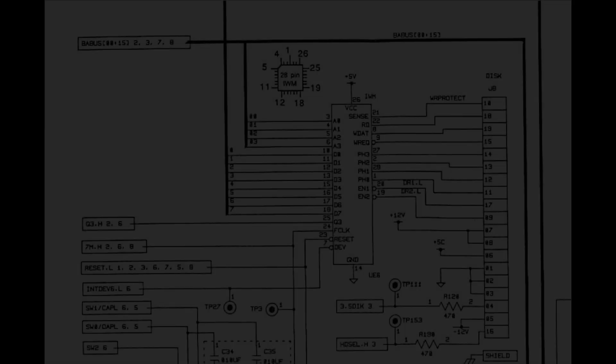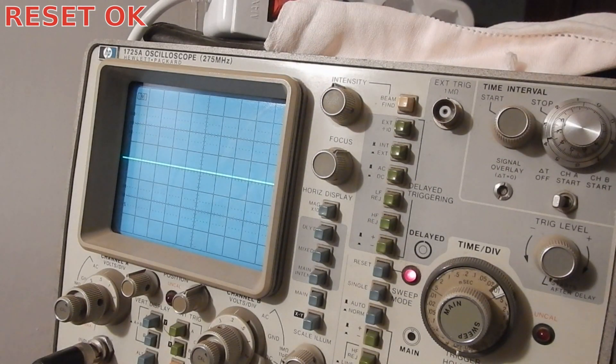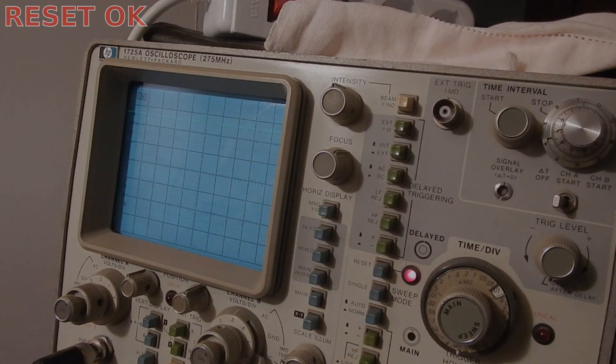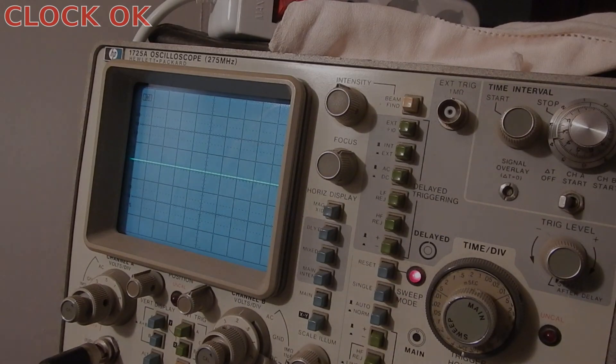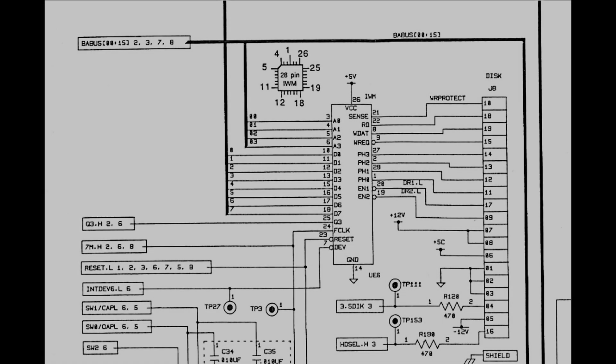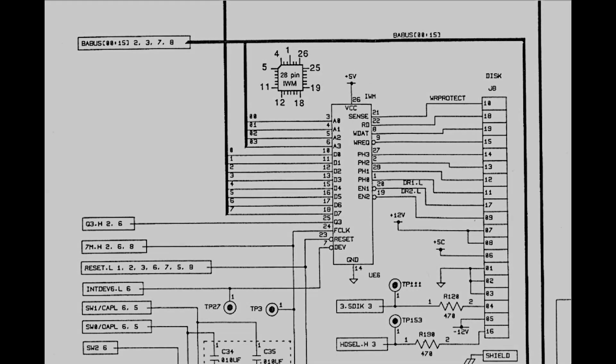Other things worth checking are whether or not the chip is getting the reset signal on pin 23 and the clock signal on pin 24. In theory, I should check all the connections with the address and data bus, and whether or not the device select input shows any activity. However, I took a shortcut — let's see first if there is any activity on pins 19 and 20, which are the drive 2 and drive 1 enabled signals.